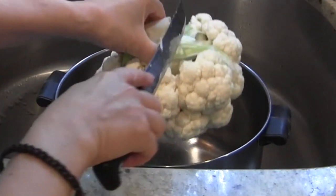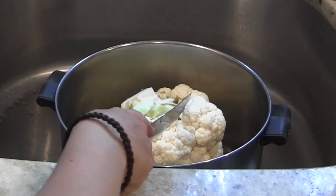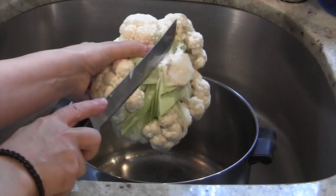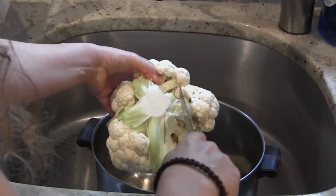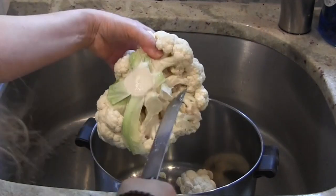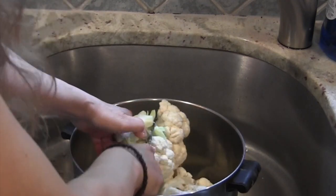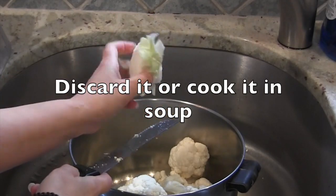First, I trim off all the green leaves — you don't have to, but I generally do. The next thing I do is cut off that big stump at the bottom and discard it. Then I typically cut off the florets, just cutting them at the base of the stalk. Once I've removed all of the florets, I take that center part and either throw it away or use it in soup.